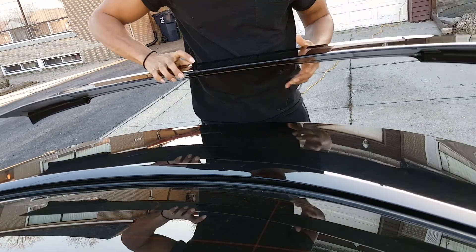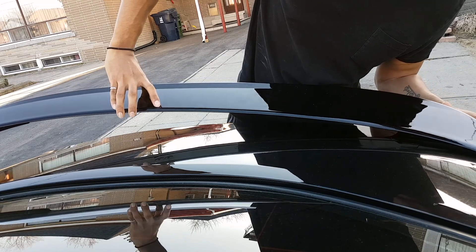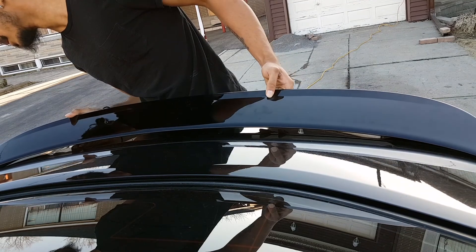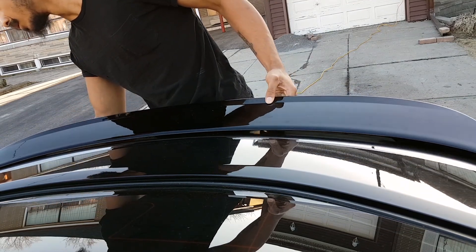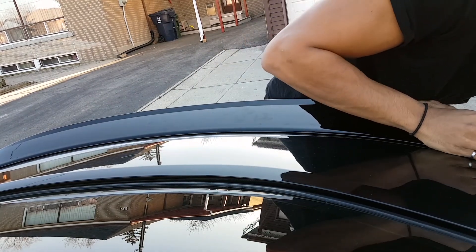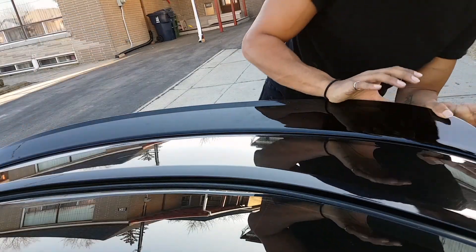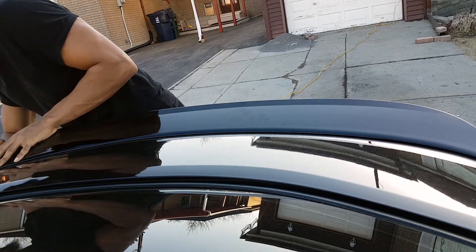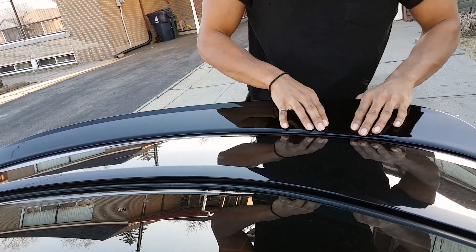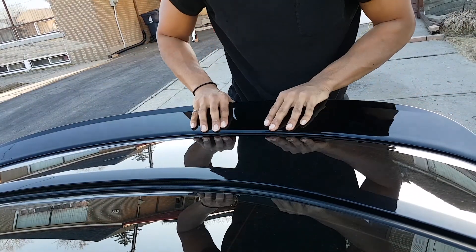Now, carefully — and I do mean carefully — line it up. Once we get that aligned, push it down firmly. It's best for the night time to leave it in a warm place so nothing falls off.